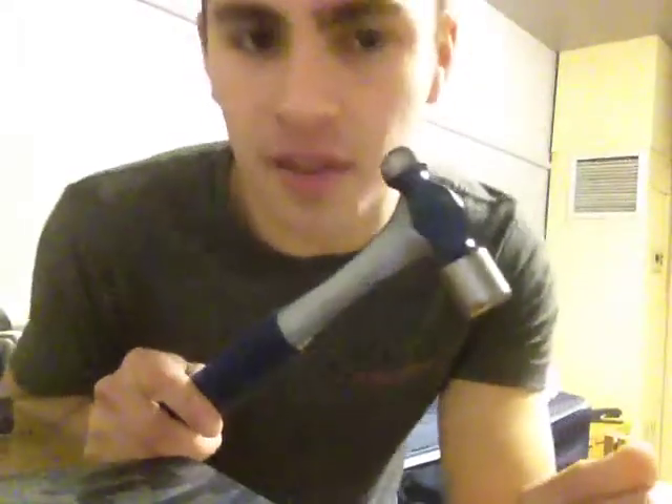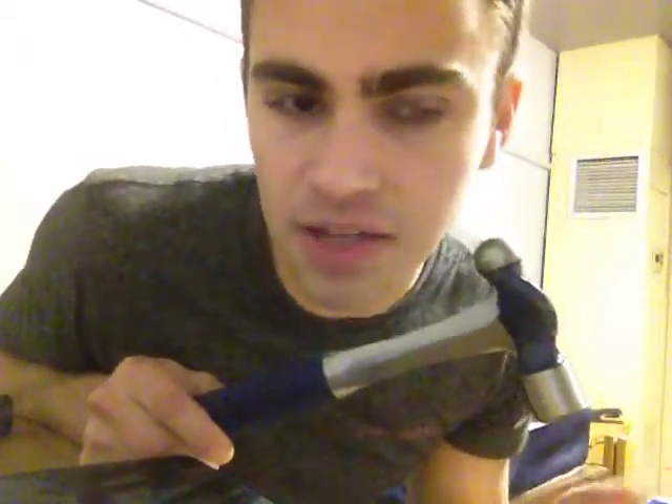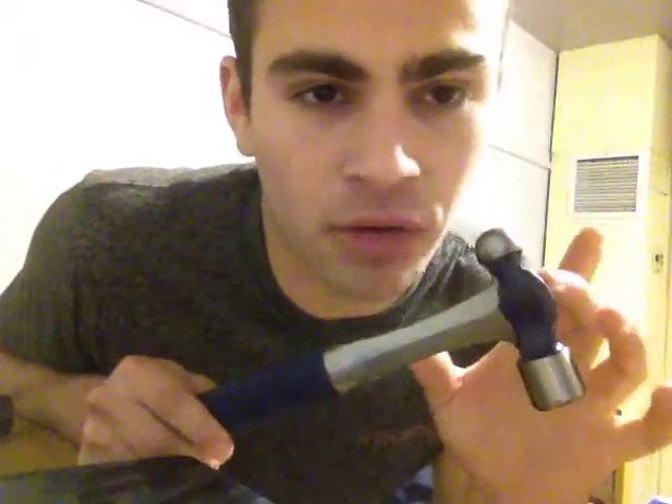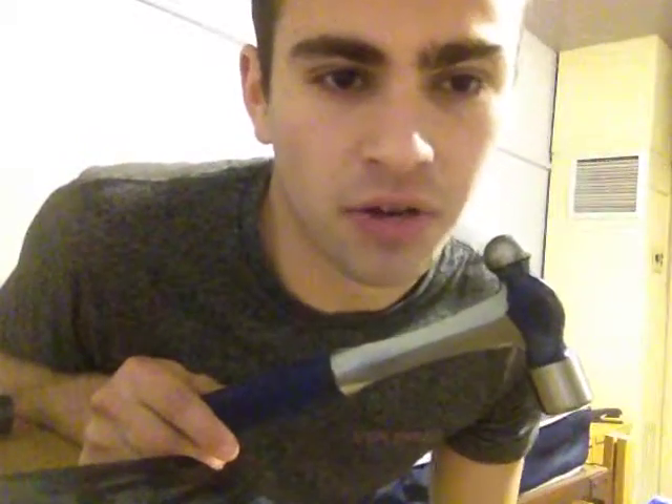They say it weighs 8 ounces, but I've weighed it and it weighs 14.9 ounces. That's still considerably lighter than most hammers, because most hammers — if they're nail hammers — have a 12-ounce head, or even a 16-ounce head.